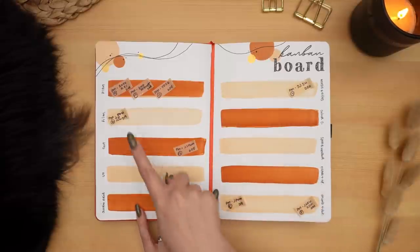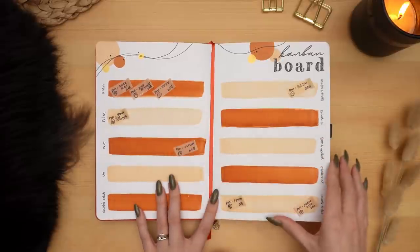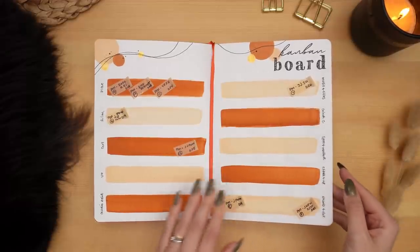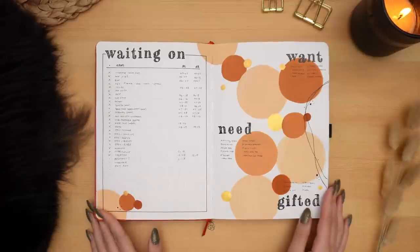Plantmas is still in full swing — currently filming this video I have a couple more videos to film, a couple more that I'm in the midst of editing, and then Plantmas will be over and there won't be any more content until the new year. My waiting-on and want/need/gifted spread were pretty heavily used in the last six months.